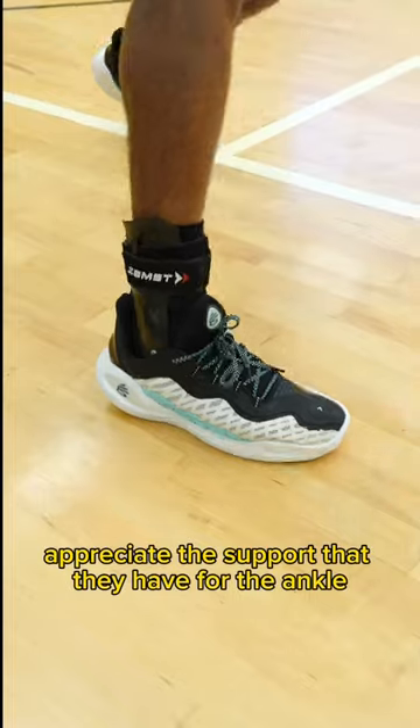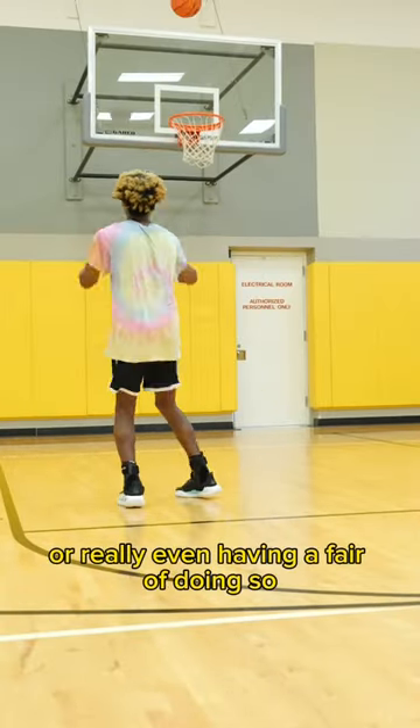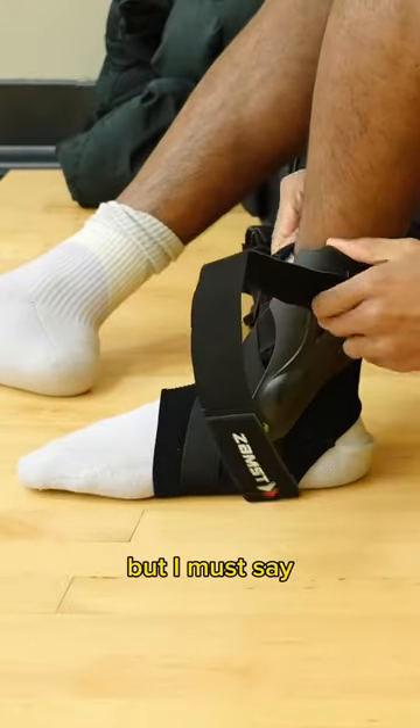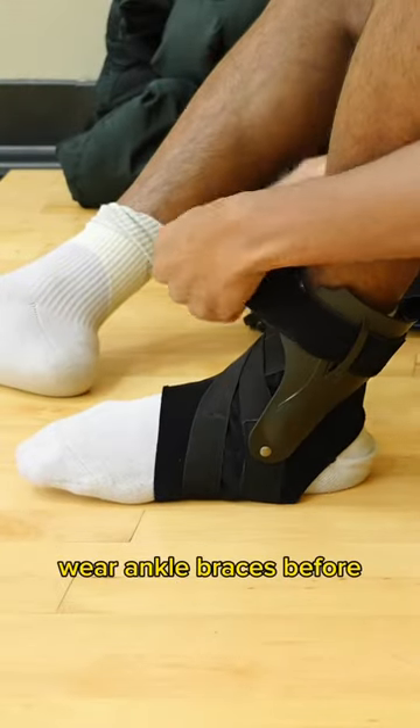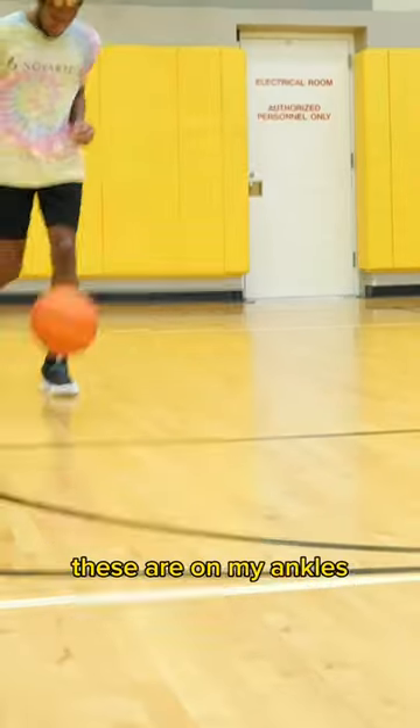I definitely appreciate the support that they have for the ankle. I'm able to get up and down without rolling it or really even having a fear of doing so, but I must say as someone who didn't typically wear ankle braces before, there's no play during the game that I'm not aware these are on my ankles.